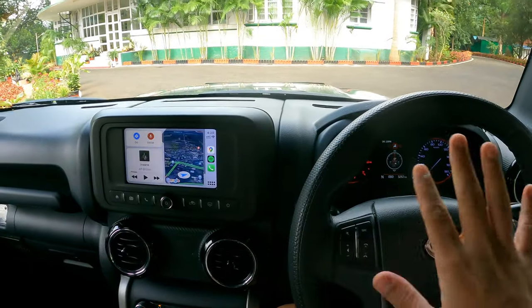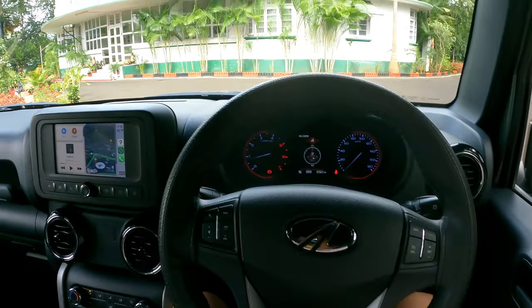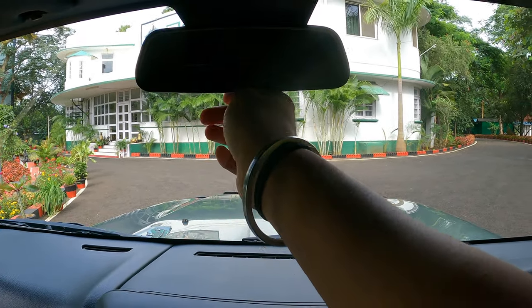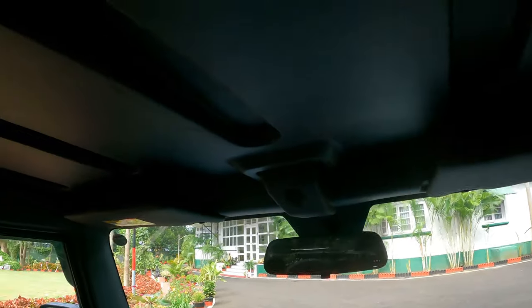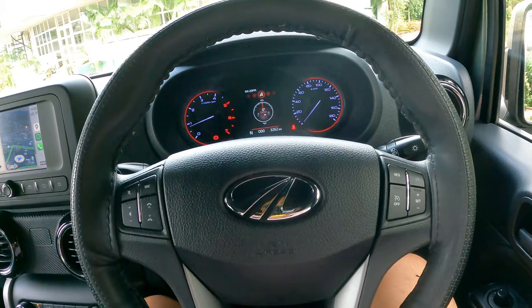This is the general outlook of the car — this is how it looks inside. This is the rear-view mirror with a dim/balla mode you can change when driving at night. This is the LED light. The horn sounds like this.